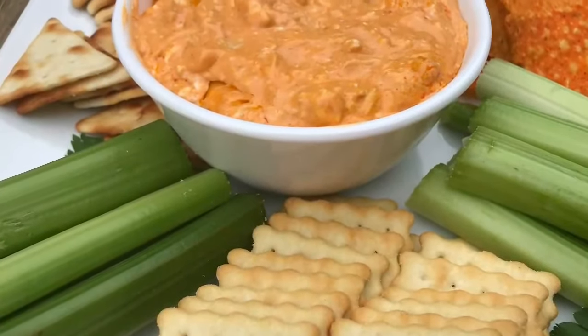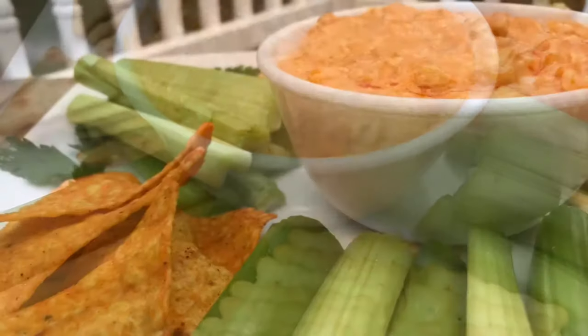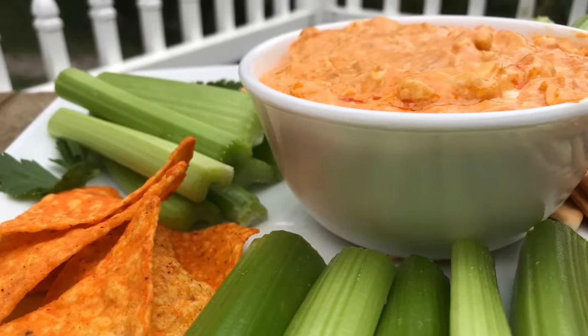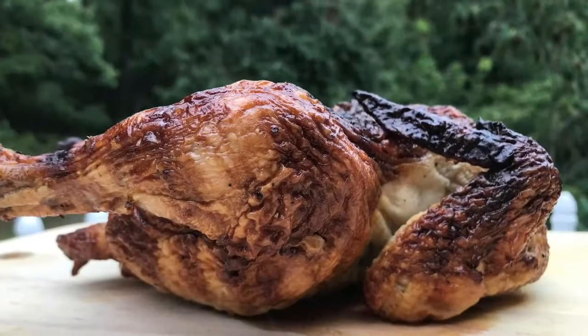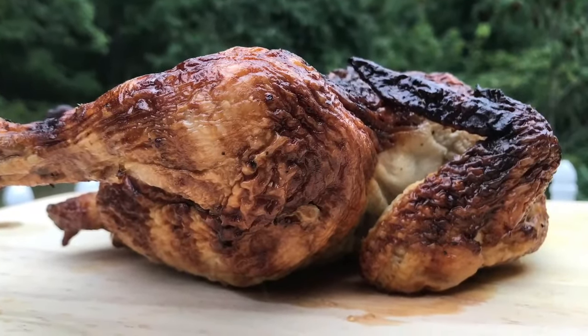It's creamy, smooth, delicious, hot, full of chicken, so much flavor, very easy to make, quick, and everybody loves it. Don't let this chicken scare you — I know it looks all beat up but it's good. You want to remove all the skin, bone, and cartilage.